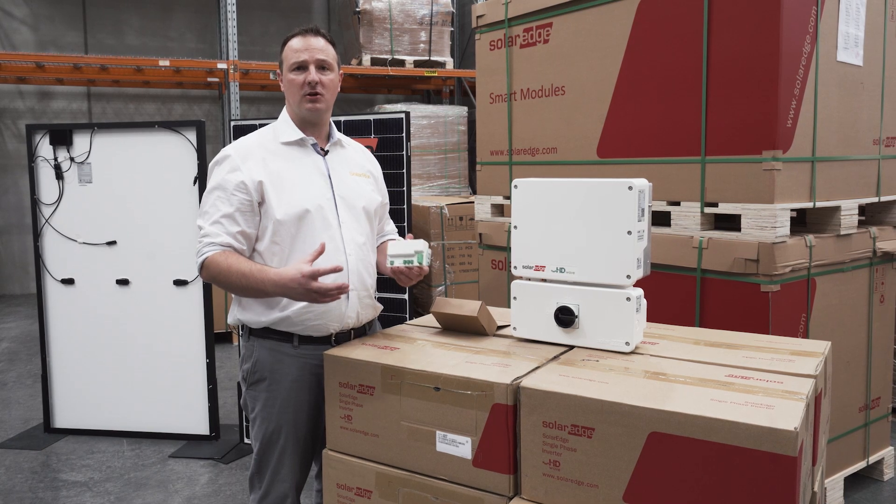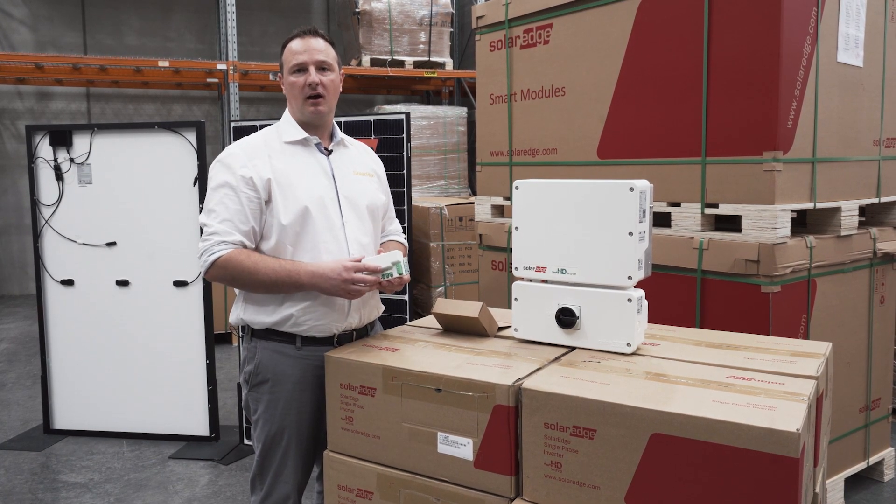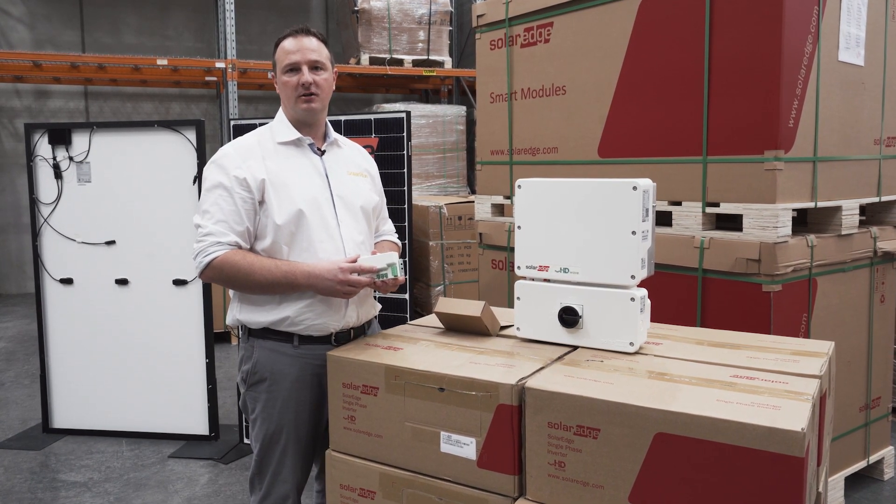If you want to learn more about SolarEdge, give us a call on 1300 0 SOLAR.